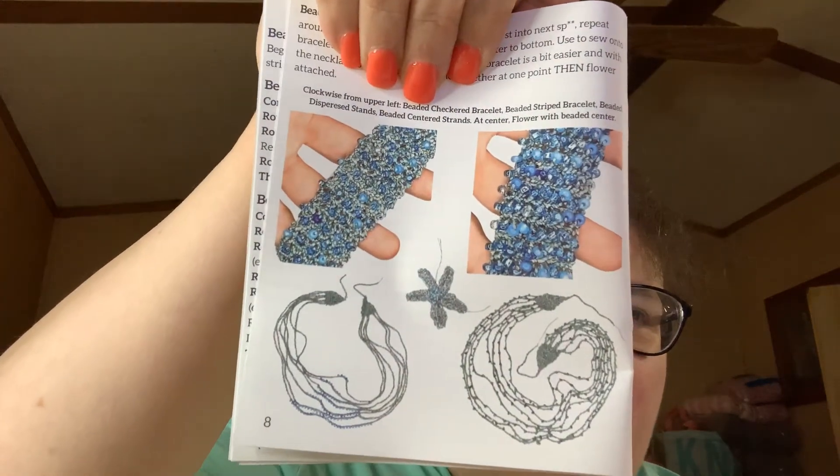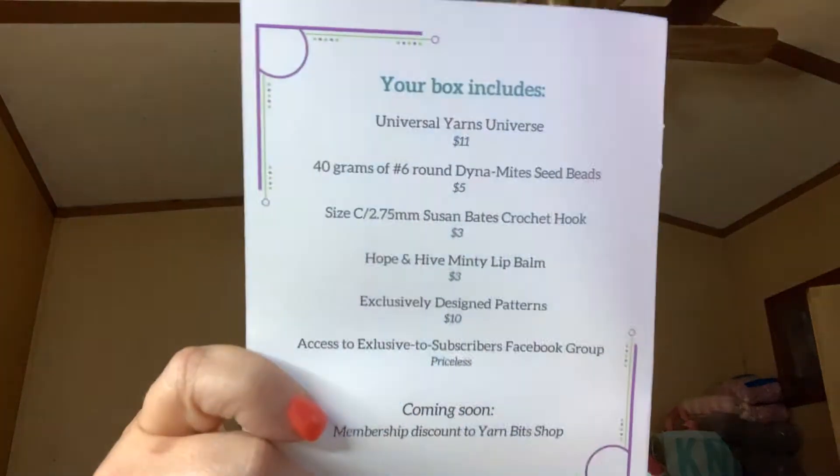And then our instructions — it tells you we're making a beaded crochet jewelry set. I can't really show you the instructions because it's kind of a paid-for pattern, but it gives you an idea of what we're doing: making jewelry. The box also tells you the value of everything included. The Universe Yarns was $11, the 40 grams of number six round Dynamite Sea Beads was $5, the Susan Bates hook was $3, the Minty Lip Balm was $3, the exclusively designed patterns — apparently there's more than one — is $10. And being a member of the Facebook group is priceless.